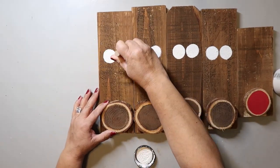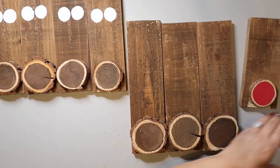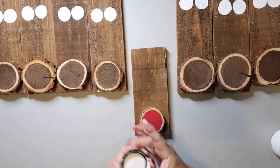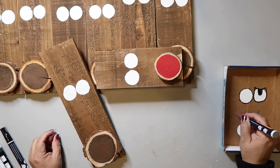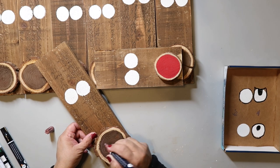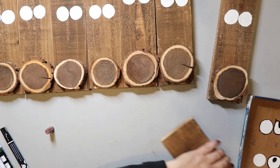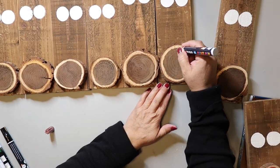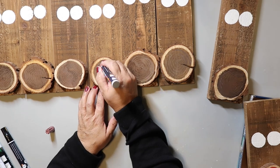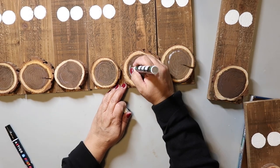I got this round sponge brush in a set from Dollar Tree and I'm using the largest size to make some white circles for the eyes — really pretty simple and easy. If you don't have a round sponge brush you could use a regular paintbrush or find some super giant googly eyes. I wasn't quite happy with the noses so I used my dry paint pen — they may be on the dry side but they still work. To all the noses I used a brown paint pen and tried to add some swirls to give more dimension.